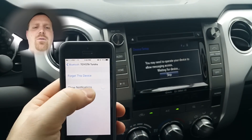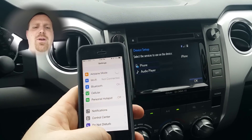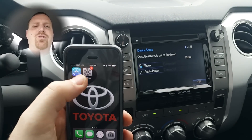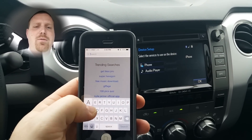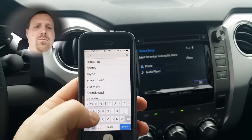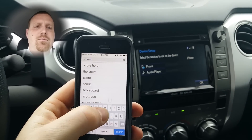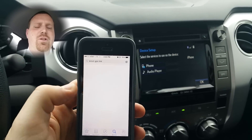Once the phone has been paired, you'll need to download the Scout GPS app. There are two apps, so you want to make sure you download the Scout GPS Link app — make sure it's the one that says Link.